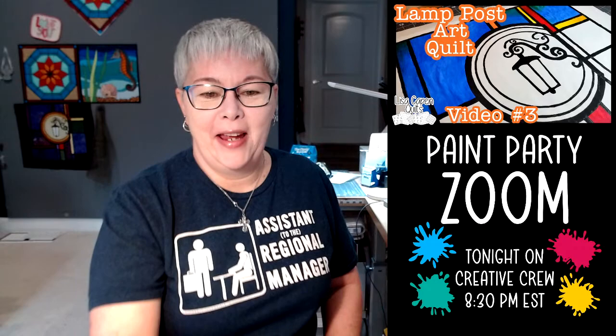Hello everybody, happy Friday! Today we're going to be still painting on the lamppost art quilt. I hope you hang out with me for a little while. I figure we'll spend about an hour working on this quilt top today. If you've been following along with my channel, maybe you noticed I posted the fabric version of this quilt top shortly before going live today. You can kind of see it right there on the wall behind me — it's gorgeous. You can find that video here on my channel. This is a free quilt pattern, so I hope that you are inspired and you join along.